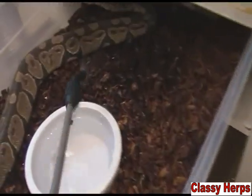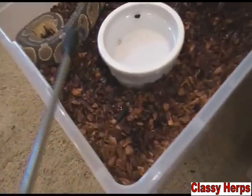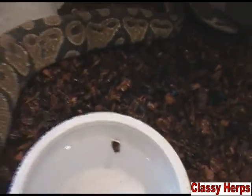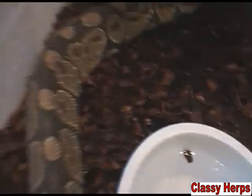Spray the animal down — you can just see the water forming on them — and spray down their bedding really good. That's super important. If your animal has a dry cage when it's shedding, then a lot of things could happen.